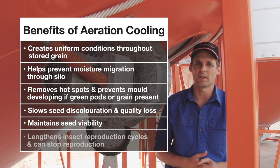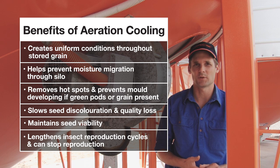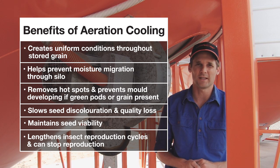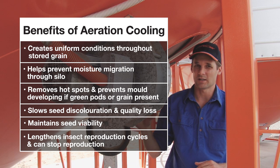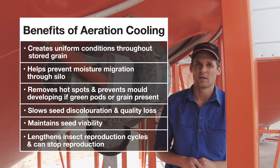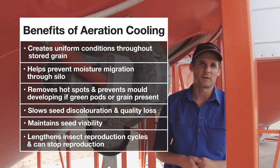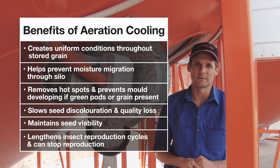Aeration cooling can be achieved with airflow rates of two to three litres per second per tonne. Remembering that if we store something like lentils, that will reduce the capacity of the aeration system. We can get around that by not filling the silo as full, or by increasing the aeration system capacity.